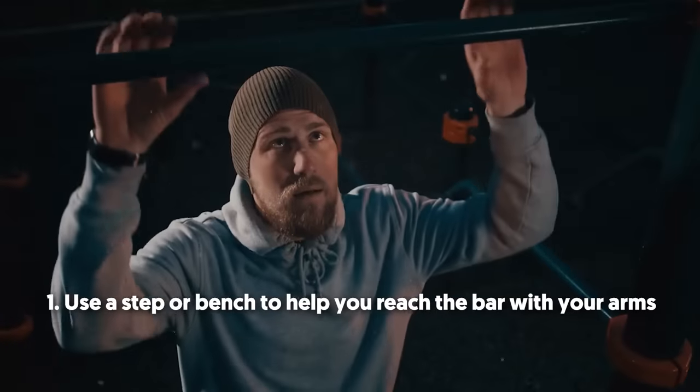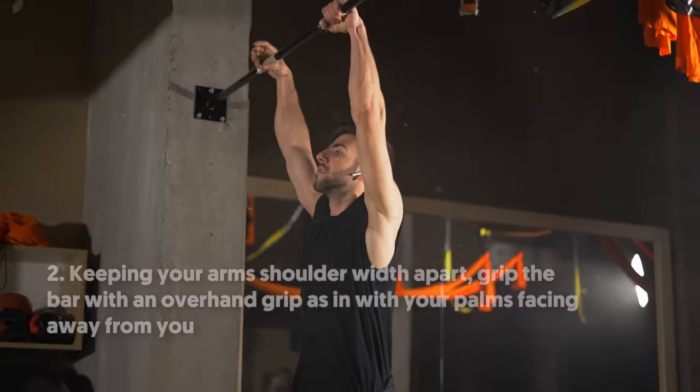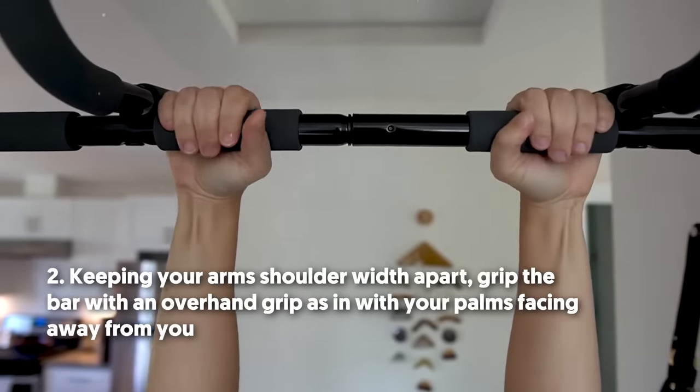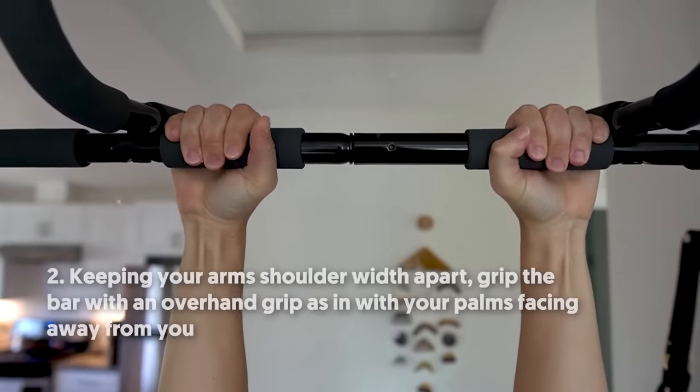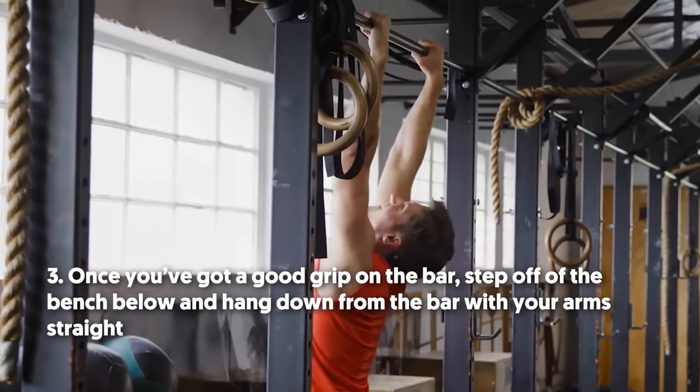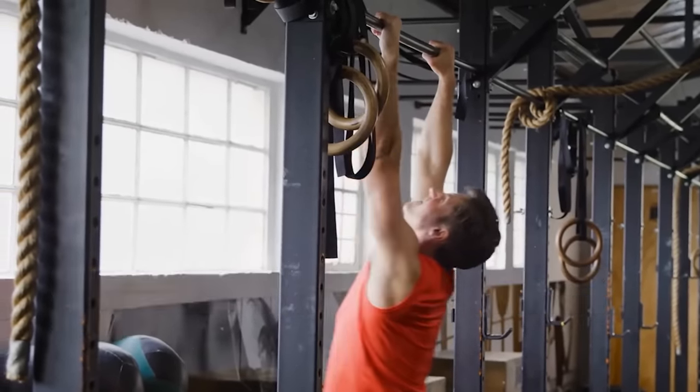Here are the steps to perform a single dead hang. Step 1: Use a step or bench to help you reach the bar with your arms. Step 2: Keeping your arms shoulder-width apart, grip the bar with an overhand grip — palms facing away from you. Step 3: Once you've got a good grip on the bar, step off the bench and hang down from the bar with your arms straight.